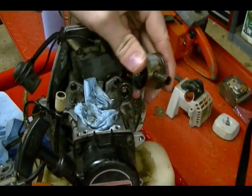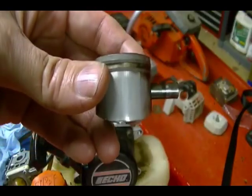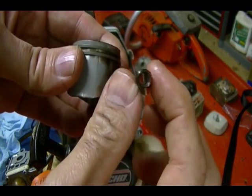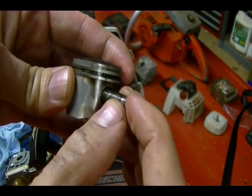Then I can pull the piston off. Here is the piston I just took off of the engine. Here's the wrist pin or piston pin — it's hollow. It just fits inside the piston boss like this.